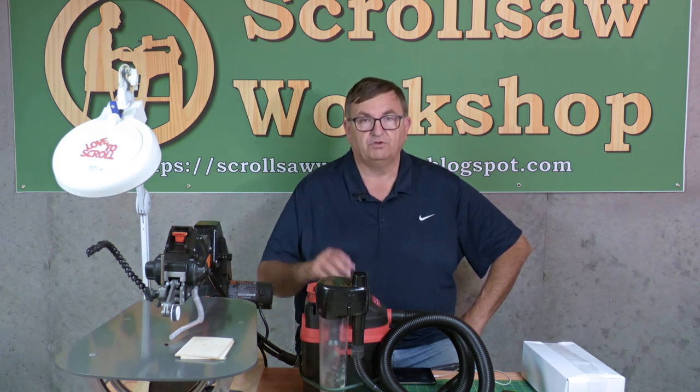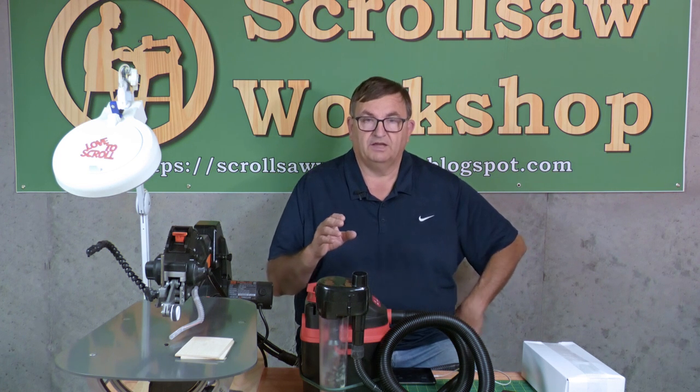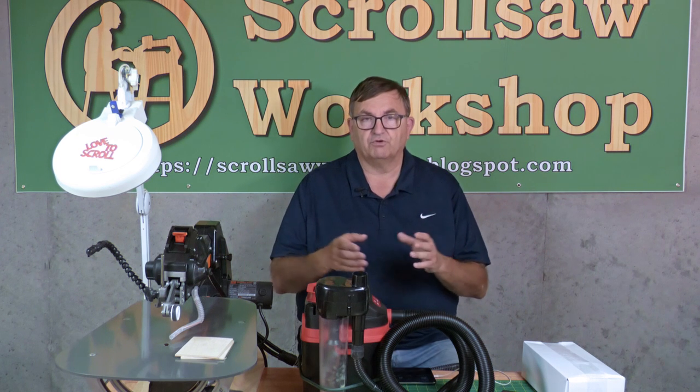Hey guys, Steve here with the Scroll Saw Workshop. Out of the shop tonight to do another product review. This one is going to be on the Scrollnado dust collection system for your scroll saw. Chris has redesigned this and come up with the second version of the Scrollnado that can be adapted to fit, I think, any scroll saw.